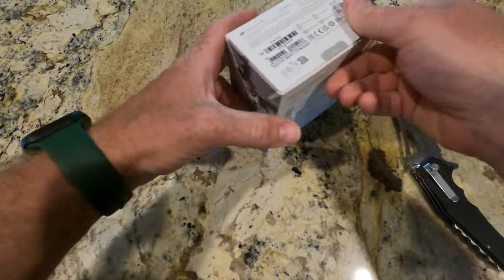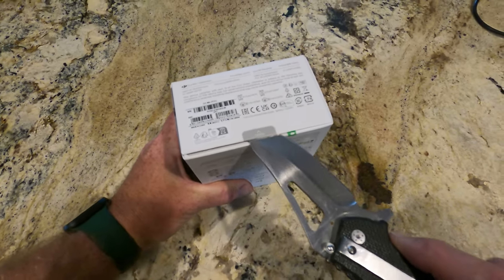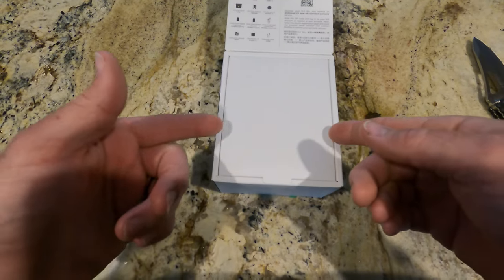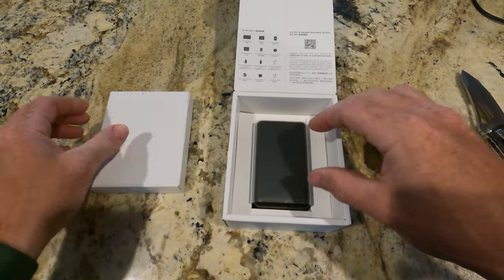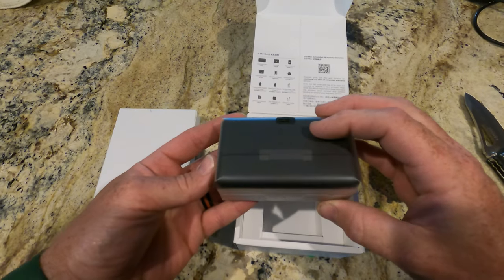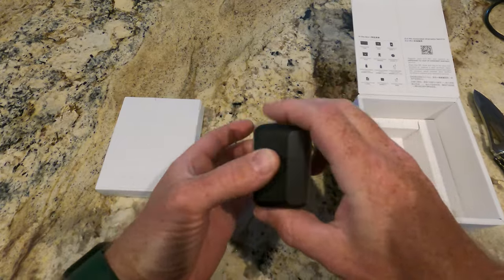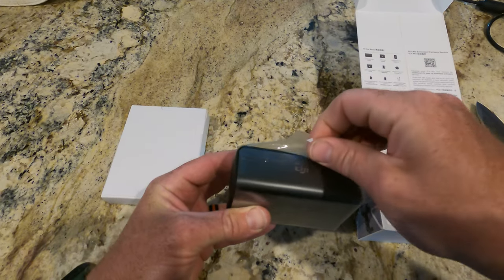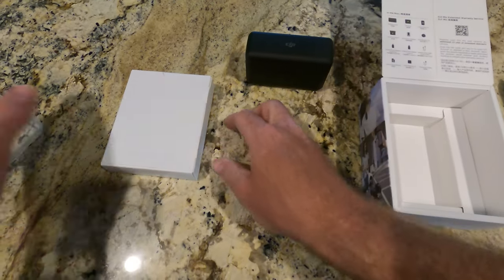It opens really nicely — reminds me of the way Apple packages a lot of their products. It's a lot smaller than I thought it would be. I'm assuming this is the carrying case with a charging port in the back and some nice plastic around it. Let's open it up — actually, we'll save this for just a couple seconds and see what else is in here.